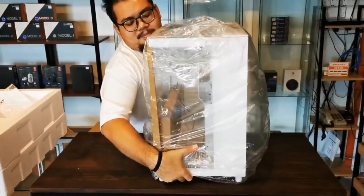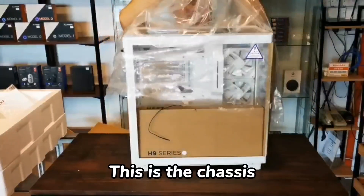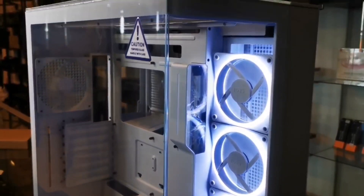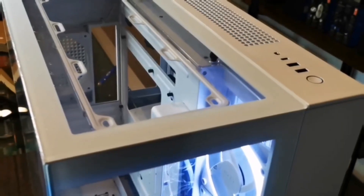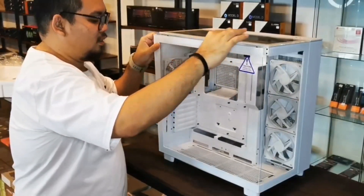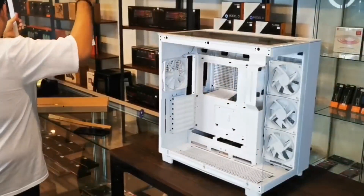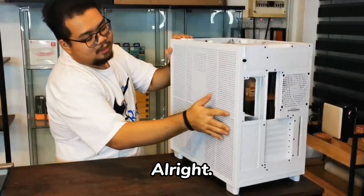Alright guys, we need that. Okay, we need to check out the box. Alright, we need a mix panel now.